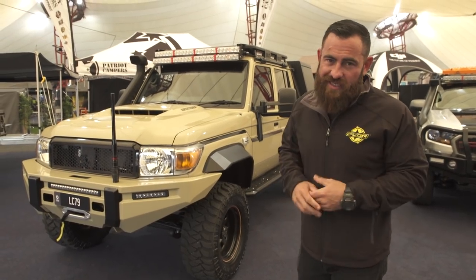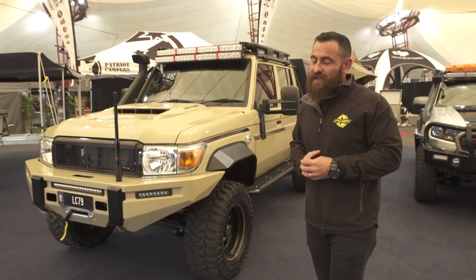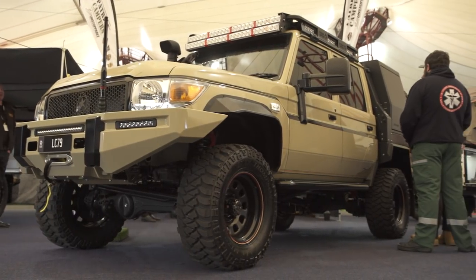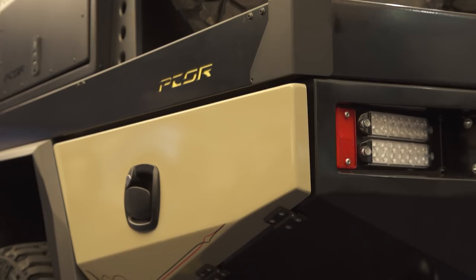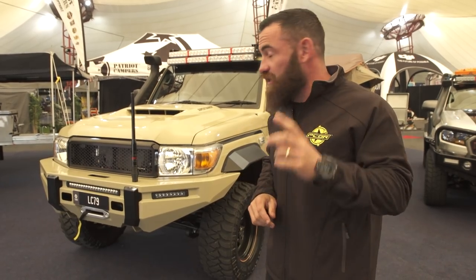Here it is — our new LC79 SuperTourer MM, which stands for Mini Megatourer. What we've done is taken all the design cues from the Megatourer and put them onto a standard chassis with no extension — a 79 series — that we're now offering as a product from P-Corp in the SuperTourer range.